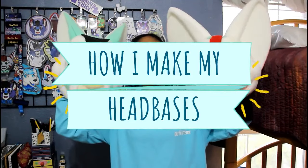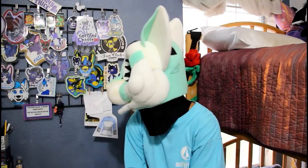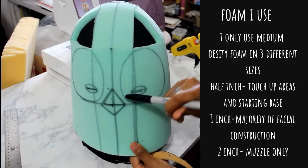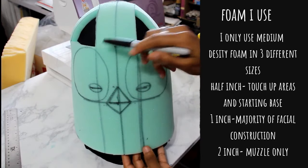Hey friends, welcome back to my channel. Today I'm going to show you how I make my fursuit bases. I start by putting on the bucket head base and marking where my eyes and nose are, which gives me a general idea of where ventilation and vision are going to be.